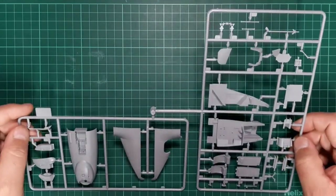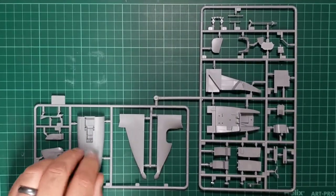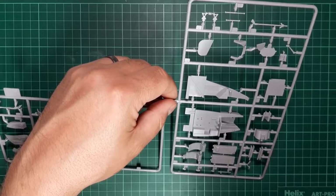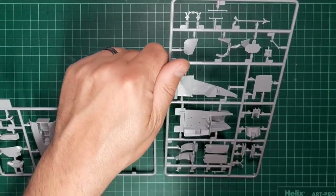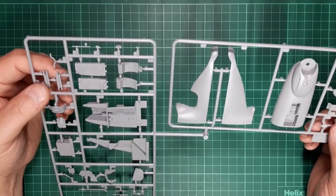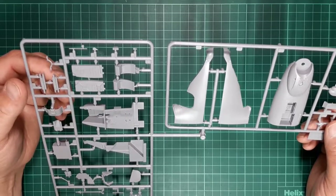The next sprue is sprue D. You've got the front nose section and the gondola — again, the lack of surface detail is evident. The cockpit tub is featureless, so you're going to need the decals or an Eduard etch. I think personally I'm going to wait for the Eduard etch to come out and pick up a zoom set for the cockpit details. For the scale, unfortunately the kit is lacking the finesse that it needs.